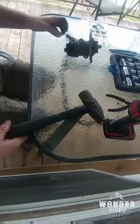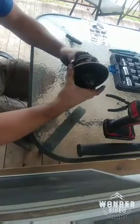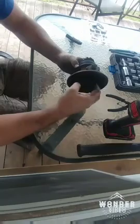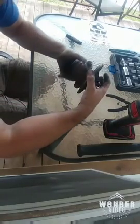Today we're gonna rebuild this HX35. I got it from a scrapyard and it's good - it doesn't need to be rebuilt - but I'm gonna rebuild it because I'm gonna replace the one on my truck with this one.